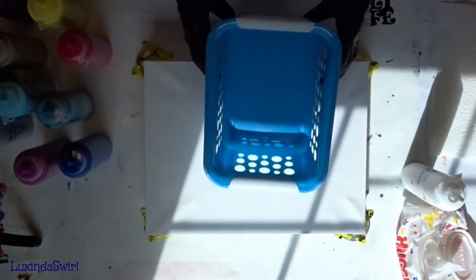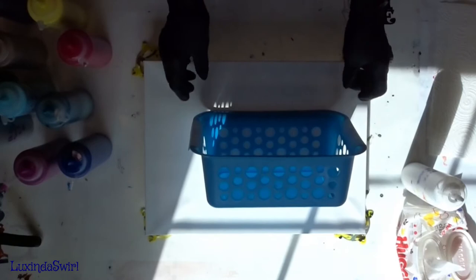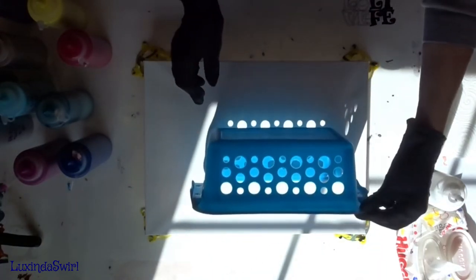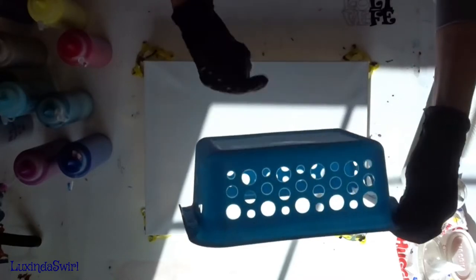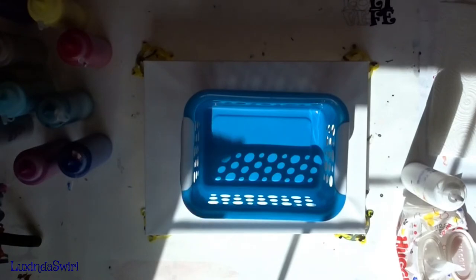If this is fun, we can come back another time and do the ends. We can put it up like this, and prop it up maybe, and pour through both sides. But today we're going to do one side.